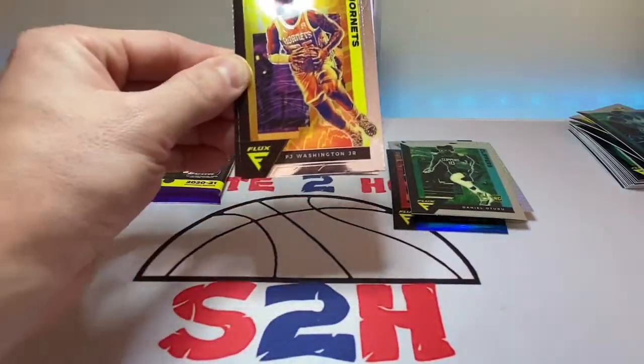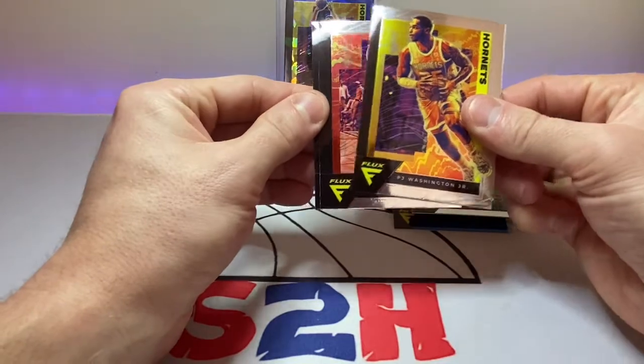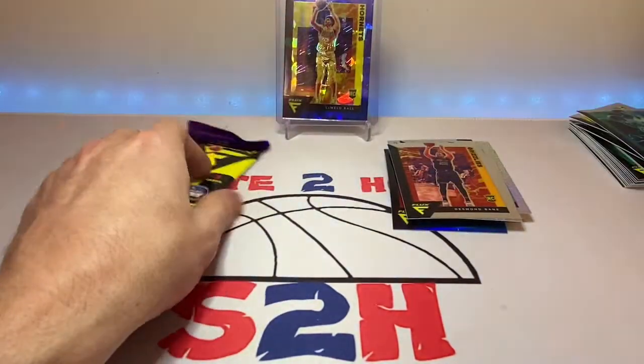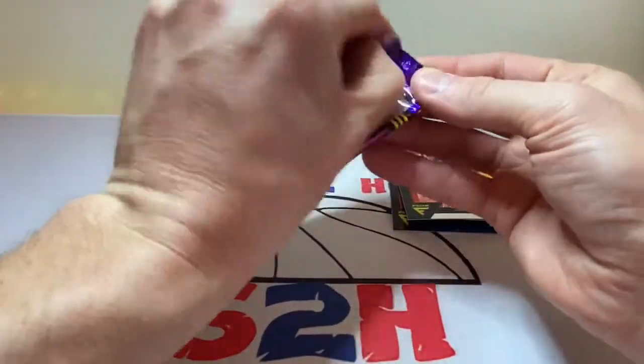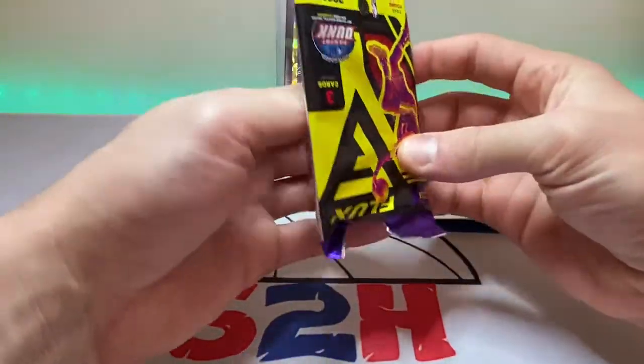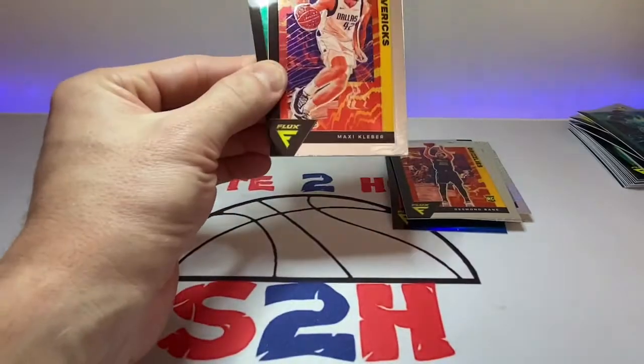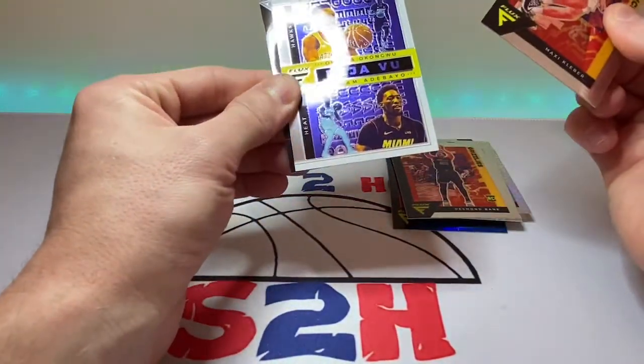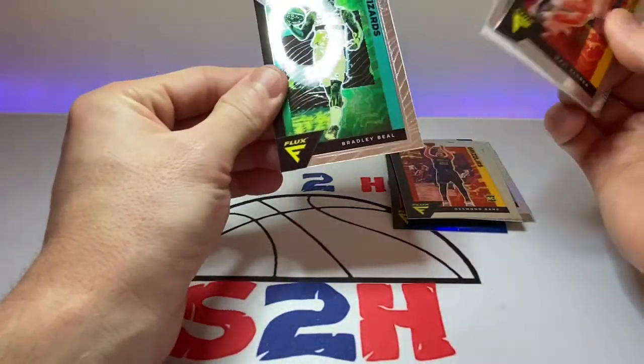PJ Washington. Desmond Bain — take Desmond. Alfred Payton. Let's get some last pack mojo going here, man. Come on. Last pack. Max Cleaver. Deja Vu on Yeko Okongwu. And Bradley Beal.